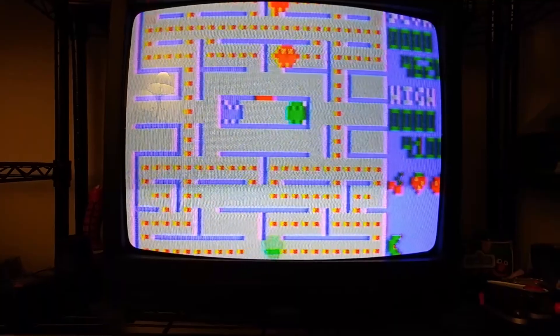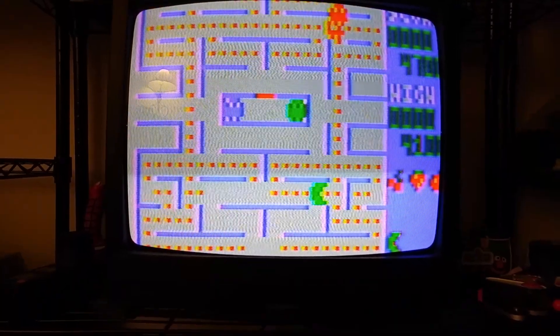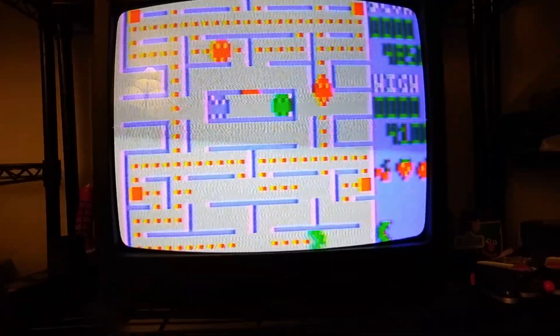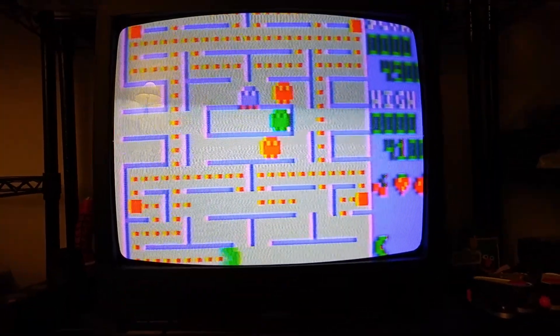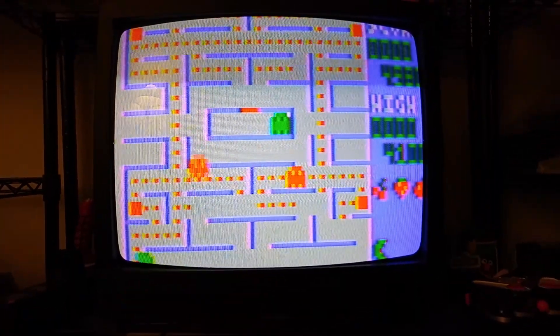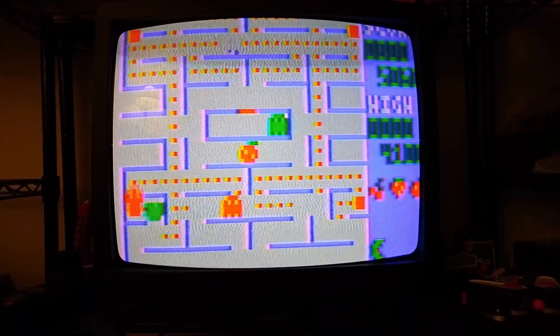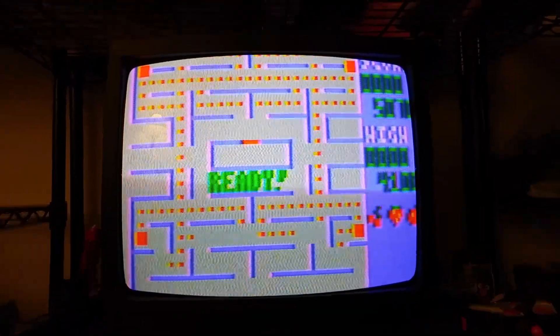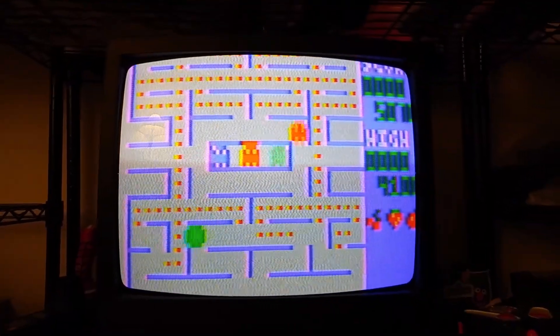I hope you enjoyed the video and I'll bring more videos soon. I hope to have a better camera next time to do this a little bit better. If you do enjoy it, please like, share, and subscribe. And don't get eaten by ghosts — game on everybody, thank you!